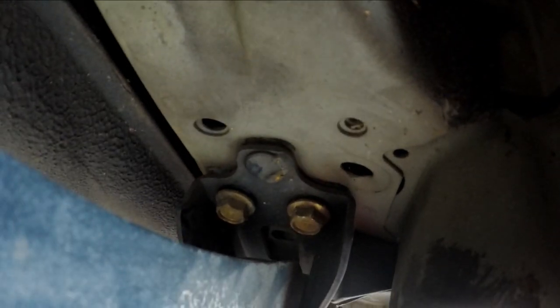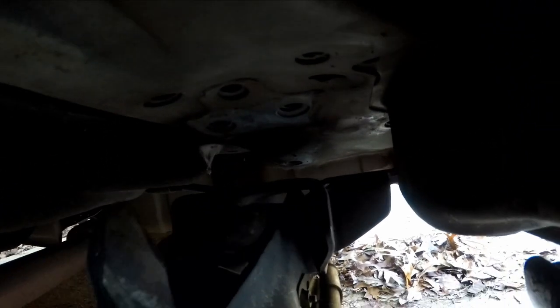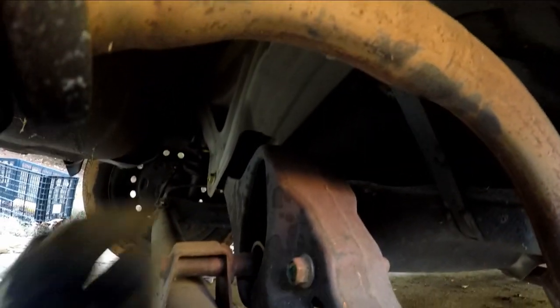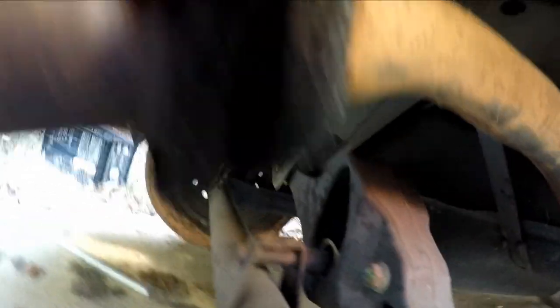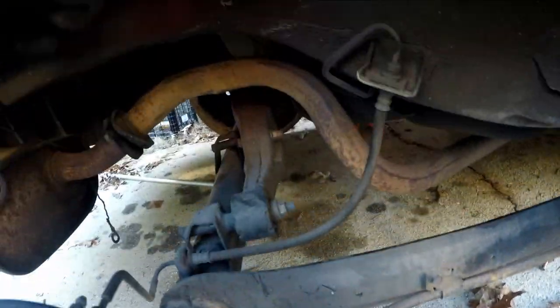That looks like a little spot weld right there but it's moving out, so hopefully it does move and we don't have to just take it off from here, because I want to pull the whole piece off. Turns out there was not a spot weld because we are free - that's just like a guide. So we are free, we are out this side. We need to do this top bolt right there and then do the other side, and this rear beam should just literally drop. Then we need to remove the brake lines and then yeah.